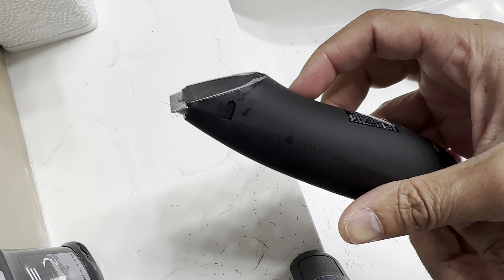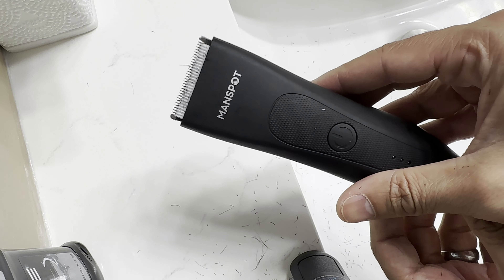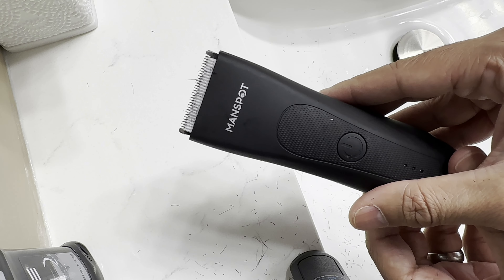This is a decent trimmer, especially for the price. Comes with all the attachments needed. This is a really good product. Thanks for watching — like, subscribe, and I'll see you in the next one.